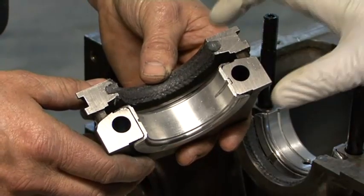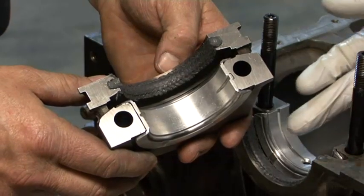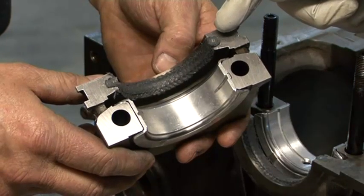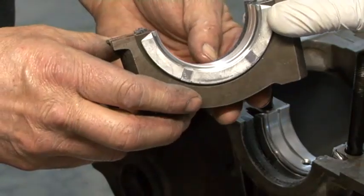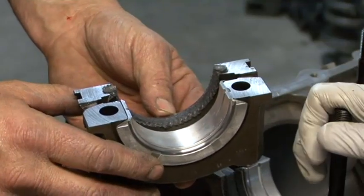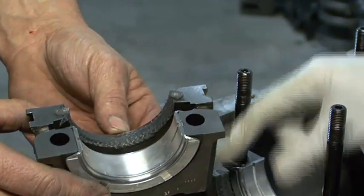Shane's just holding the rear main cap. He's installed the seal in exactly the same way as he installed the seal half in the block. He's trimmed this seal leaving it slightly proud — you can see it's just poking above by a millimetre approximately or a touch more. That's to provide some crush on the seal in the block.